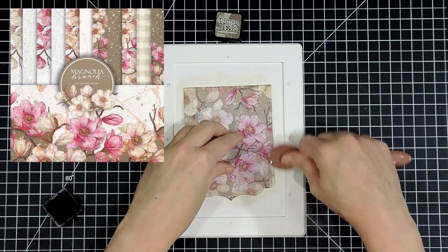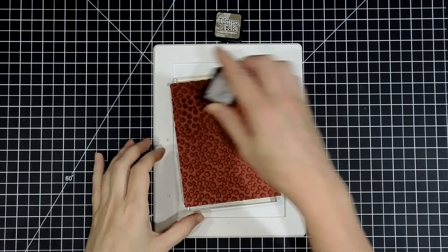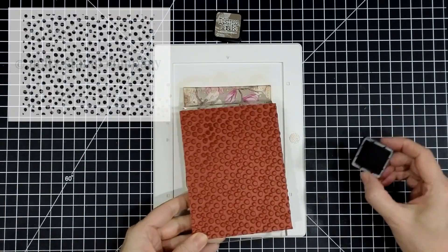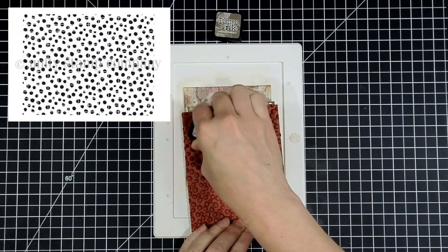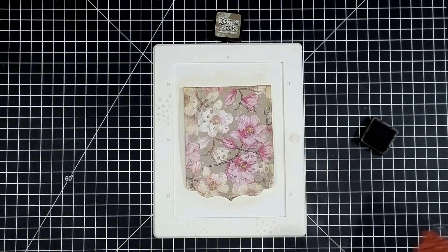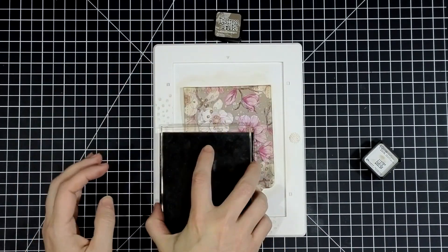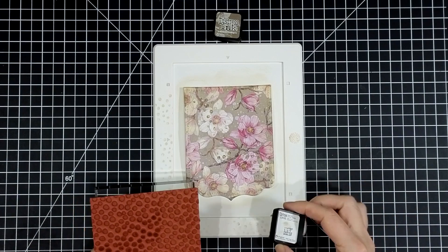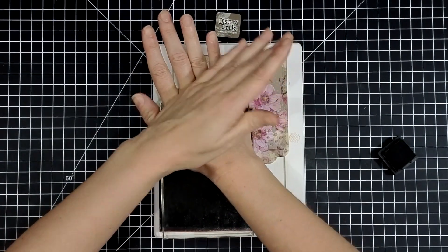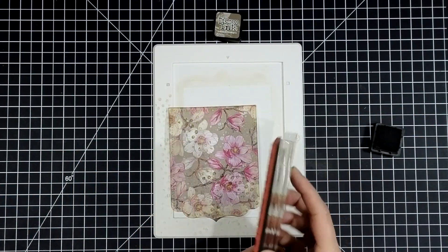I used that same die to cut another piece of paper from that beautiful magnolia branch paper pack, ink blended around the edges, and then I'm adding some stamping details. I really like the idea of dots from Lots of Dots all over the pattern — it's a fun way to add another design element to your pattern paper. I was having trouble stamping on the mat and was being stubborn; I should have just taken the paper off the mixed media mat, but I was going to win in the end.